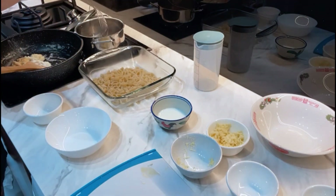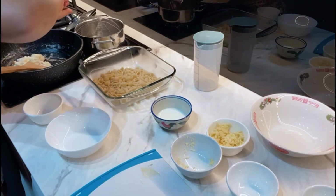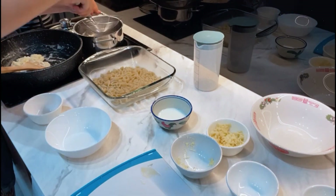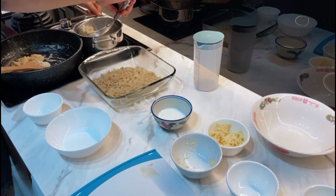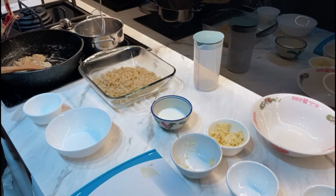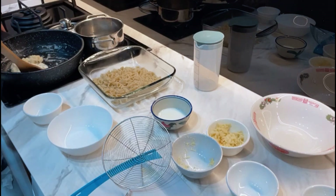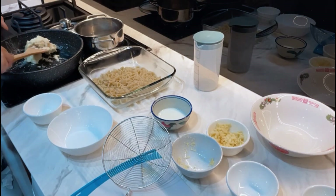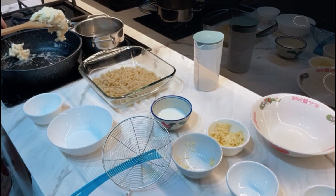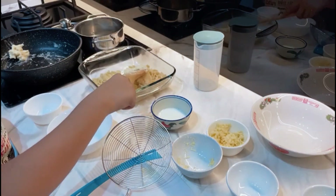One last scoop — I always find the last scoop the hardest because you get the least pasta in one scoop. All the shell pastas are out. Now we want to take our sauce and place it on top. Make sure the sauce is covering all the shells.